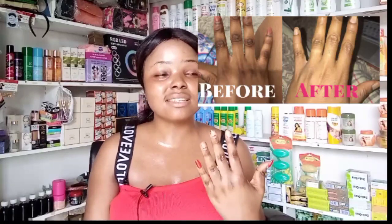My knuckles were darker than this, so seeing them like this shows that I have been using this product. I tried the mixture on my hands and feet and I'm seeing great improvement — continuous application will make your knuckles very clean. You also need to exfoliate your knuckles regularly — scrub them so the mixture works better. Wash your hands well whenever you apply a lightening cream and moisturize with Vaseline.